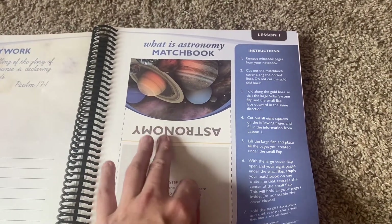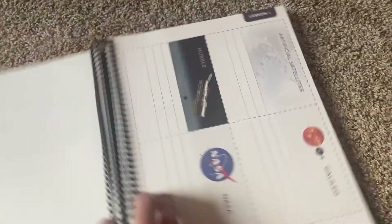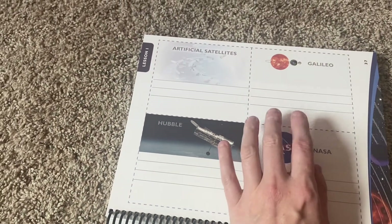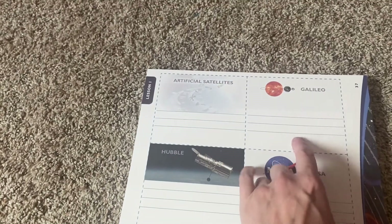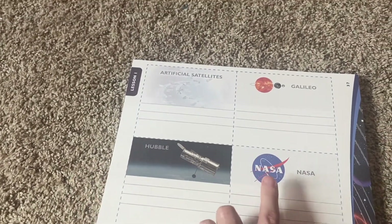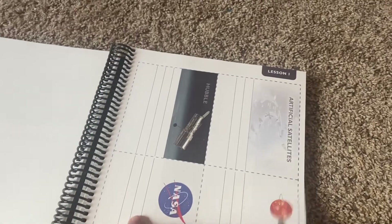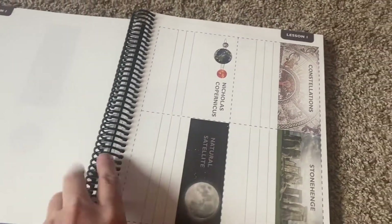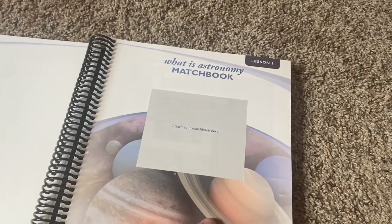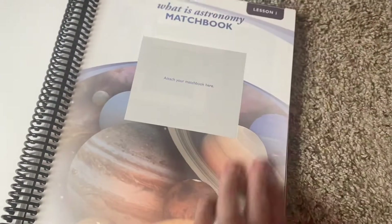Then you make a 'What Is Astronomy?' matchbook. Topics covered include artificial satellites, Galileo — we actually have a book about Galileo from The Good and the Beautiful — Hubble, NASA, Nicholas Copernicus, natural satellites, and Stonehenge constellations. Then you attach your matchbook here. And then we have an astronomy crossword — that looks fun. I always love doing these.